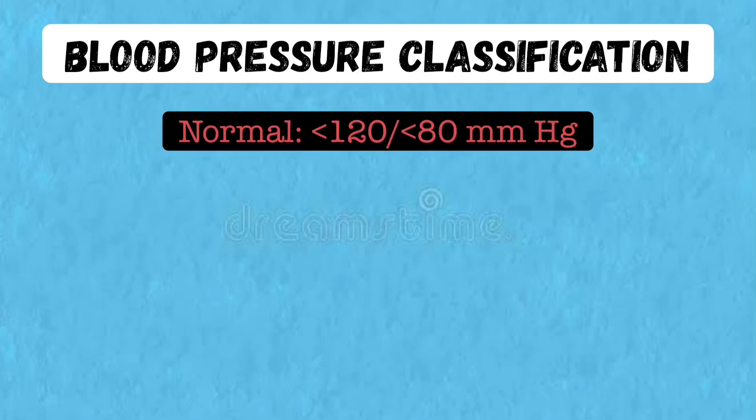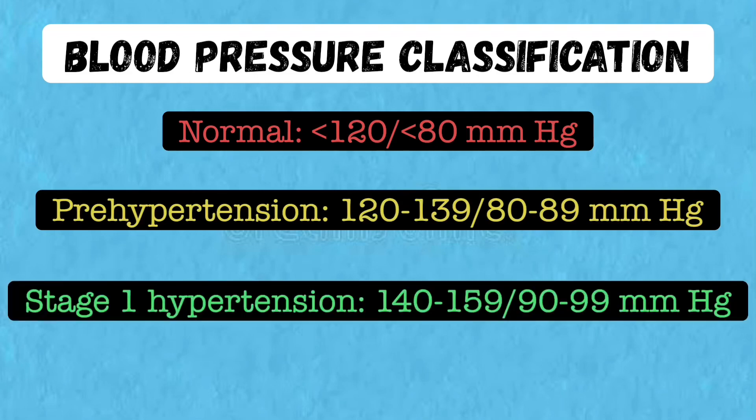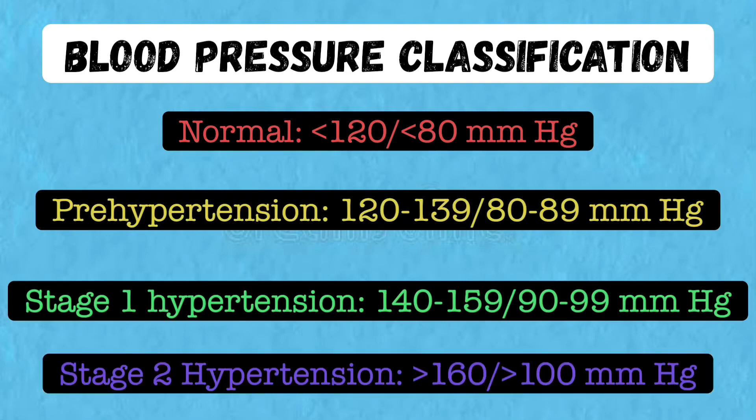Here is the blood pressure classification: normal is less than 120 over less than 80; prehypertension is 120–139 over 80–89; stage 1 hypertension is 140–159 over 90–99; and stage 2 hypertension is greater than or equal to 160 over greater than or equal to 100.